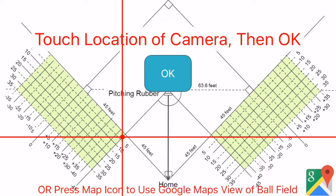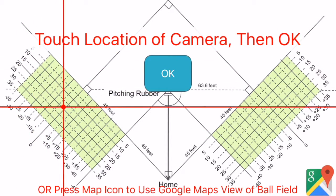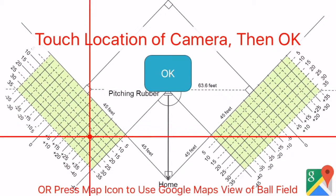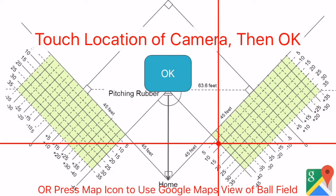SmartPitch is the first and only speed gun that gives you freedom of location. You can use it in the dugout, during a game, up and down foul territory, in the stands, or at your folding chairs — far better than radar that you can only use in a narrow strip behind home plate.